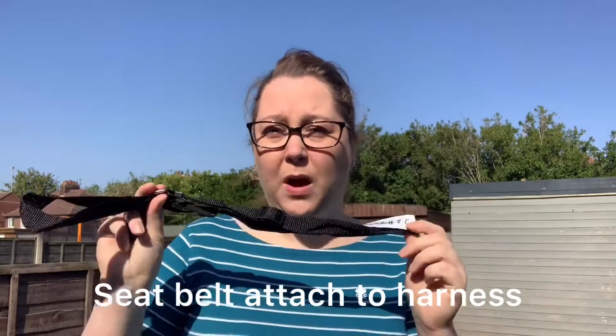That's whether it's with the seat belt provided in this pack attached to a harness, whether it's a pet carrier, dog crates in your car, or whether it's a dog guard. We have a dog guard in ours and I have taken it out for the purpose of the demo, because I have also been cleaning my car too.